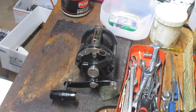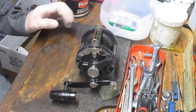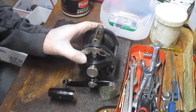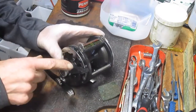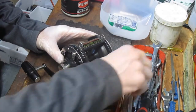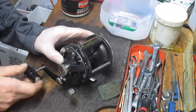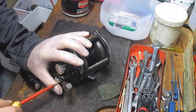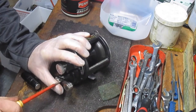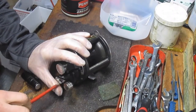Hi, this is Dennis with Second Chance Tackle. Today our project is going to be a Penn Senator 45 GLS. It's a graphite lever senator — that's what the GLS stands for. We've had some requests about lever drag reels, so I thought we would take one apart now that it came into the shop. We'll show you how this thing is put together, what the purposes are, how it differs from a standard star drag reel, and how to service it.